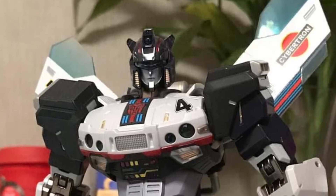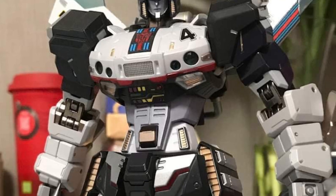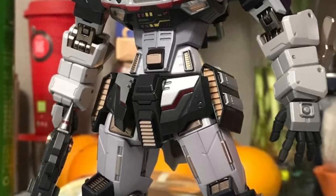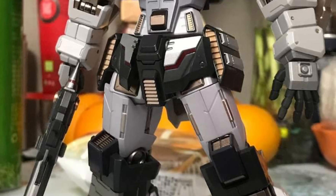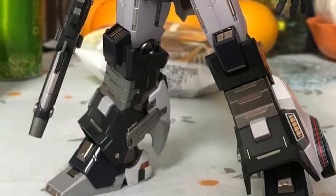Coming to us via Facebook and Weibo, we have more in-hand images of the Flame Toys Jazz. This is the IDW Jazz version, if I'm not mistaken. People are starting to get them slowly and posting pics.